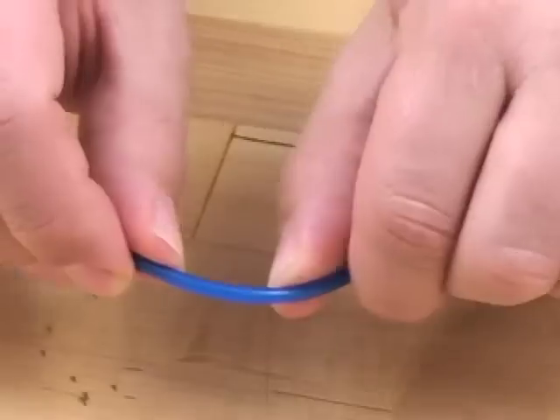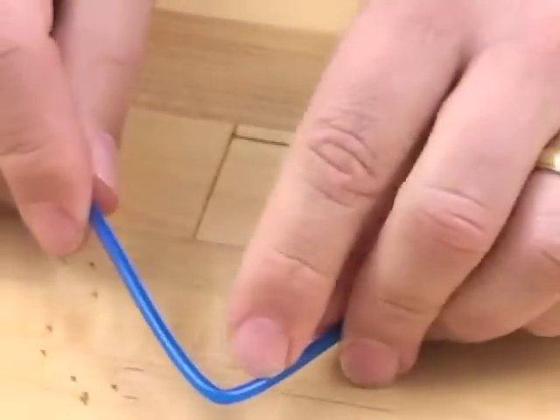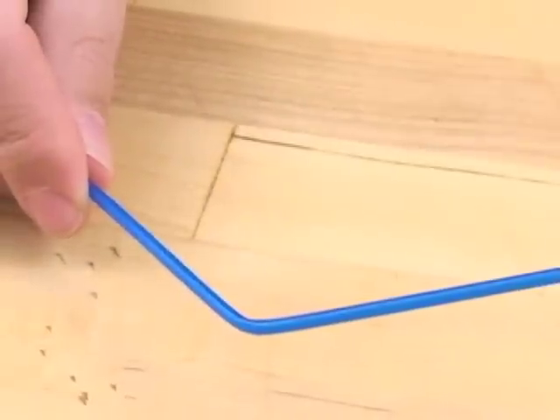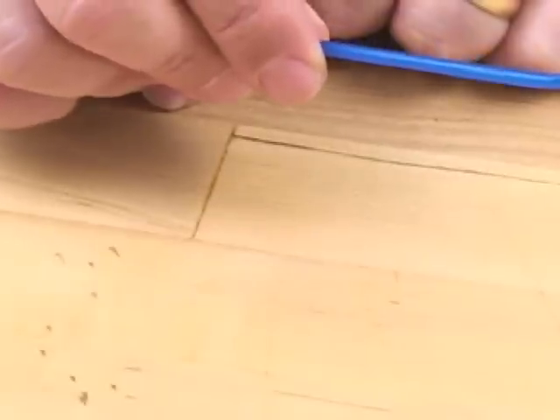Here's our antenna tube. If we just bend it, you'll see that the tube kinks. That won't let the antenna pass through. You'll also see that the antenna has a memory and will gradually straighten itself. That's not what we're looking for.